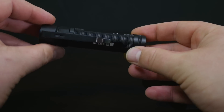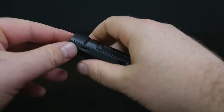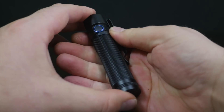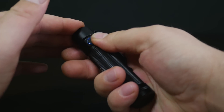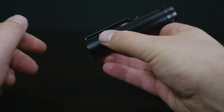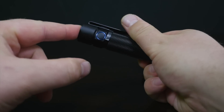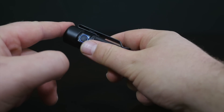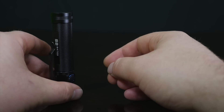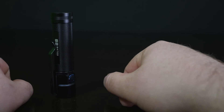Between this one and the S1, they're very similar — this one just has a little bit more substance: longer battery times and a little bit brighter light. I'll do a comparison soon between the S1 and the S2 so you can see the difference between 950 lumens and 500 lumens. So there you go — the Olight S2 Baton. Definitely check this one out — perfect for everyday carry. Thanks for watching.